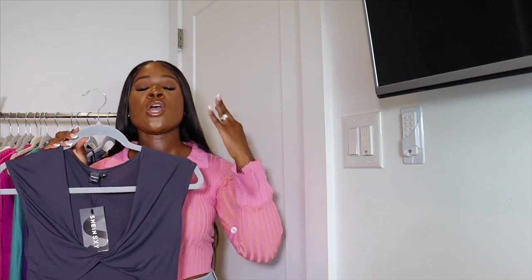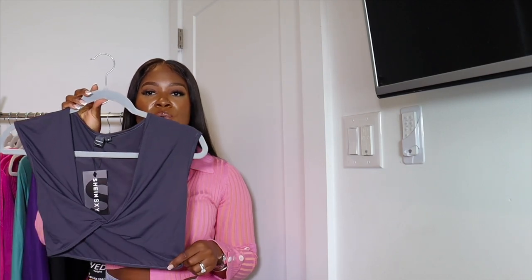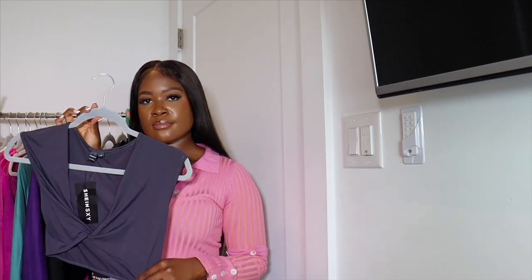Next is a cropped knotted-front top in navy blue — you always need your basics for those get-up-and-go days. Plain in the back. I'm going to pair this with the gray maxi skirt I showed earlier, my Rick Owens, and maybe a hoodie since it's cold outside. Just a simple, staple piece to pull out for running errands or anything like that.